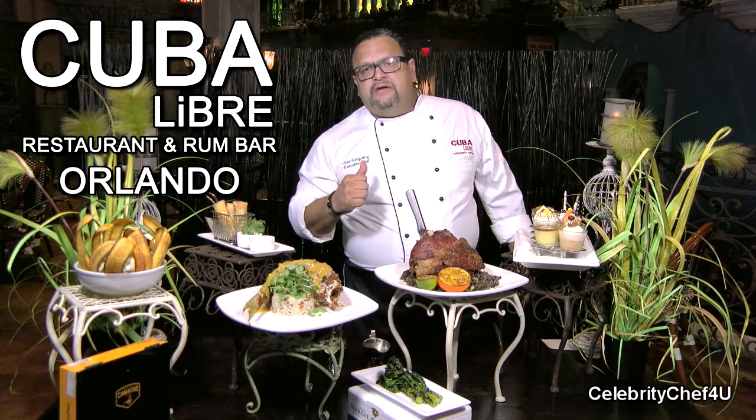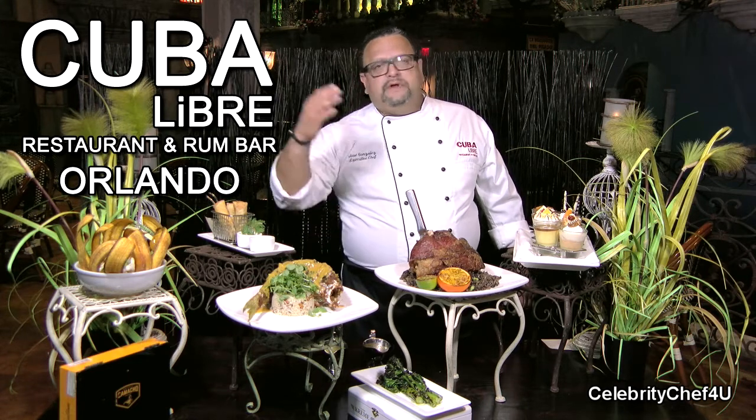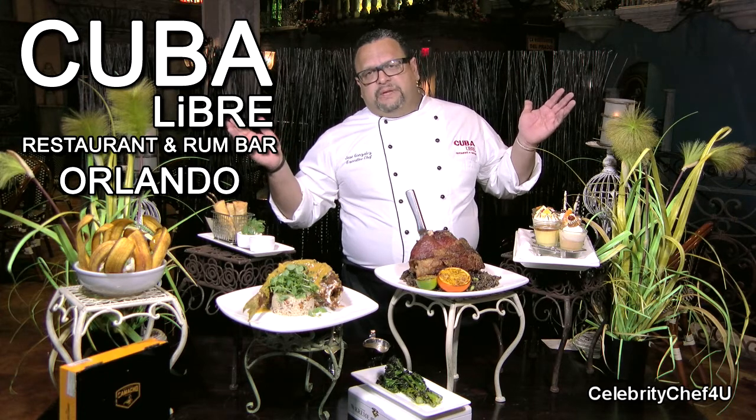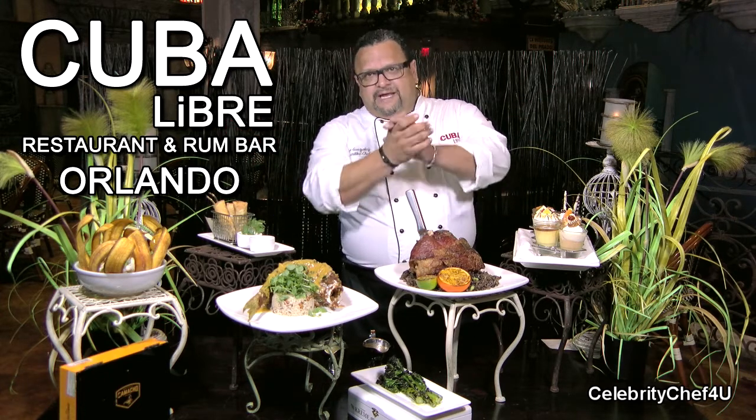We have a coladita cubana, which is our take on something like a tiramisu, and last but not least, our beautiful rocky road. So again, these eight desserts change frequently, and you're more than welcome to come over and enjoy the restaurant. We're located on International Drive in Port Orlando, very close to the Convention Center, and we have space for groups up to a thousand people. Thank you.